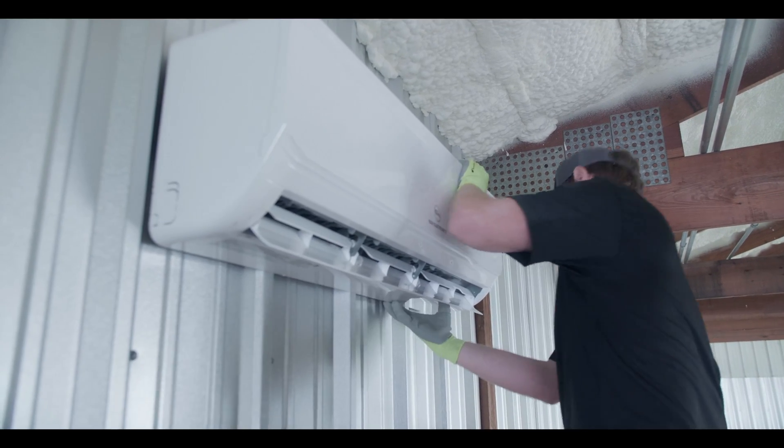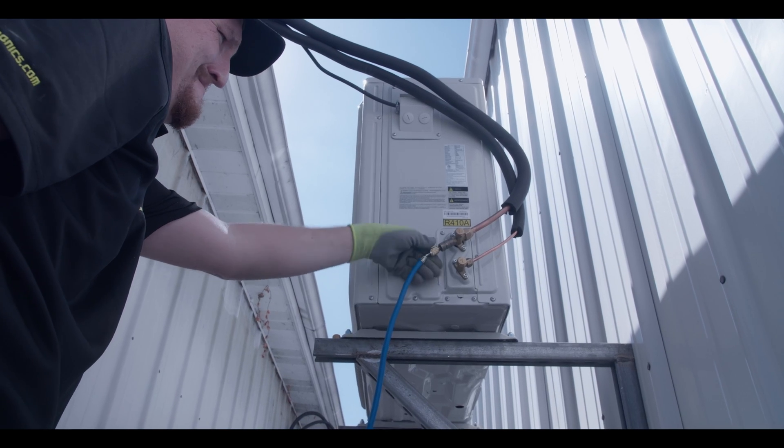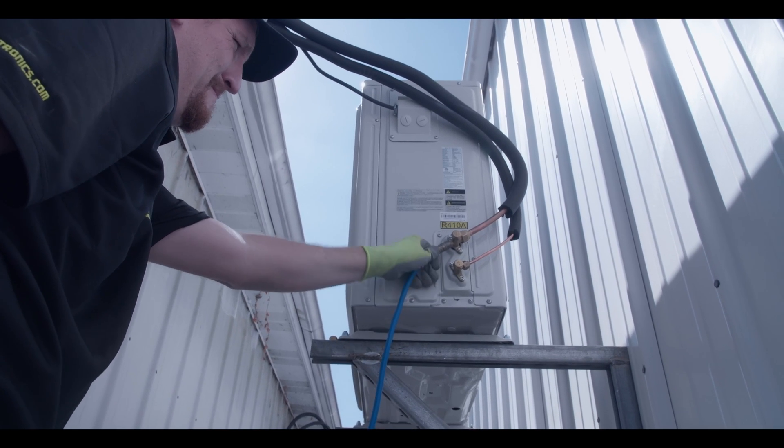Introducing this unit into your home not only saves you money by reducing your overall electrical consumption, this also counts towards your solar tax credit incentives. The EG4 hybrid solar air conditioner and heater is the perfect entry for your first solar project or a great addition to your existing solar system.